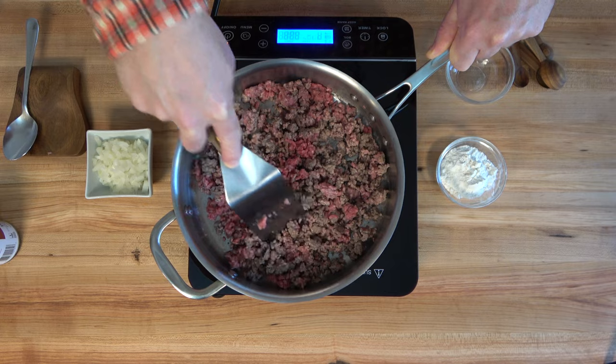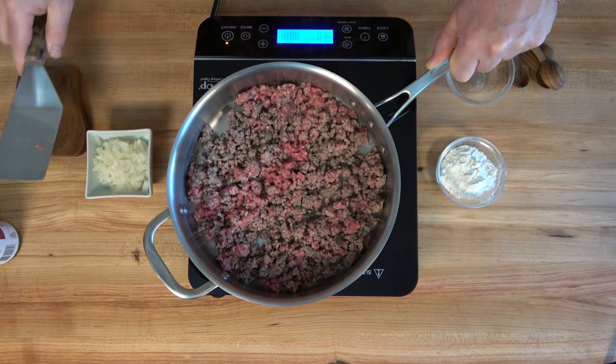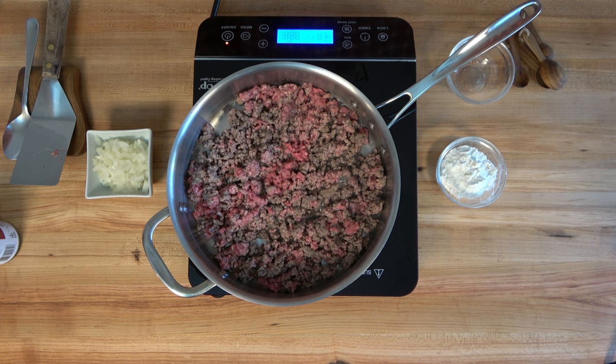If you have not tried this hamburger gravy recipe, you're definitely going to have to try it. Guarantee you're going to love it and you're going to share it with your friends. It's easy to make, it feeds a whole family, you can make a lot. It's absolutely hearty and delicious. You can make a bunch and save it for the rest of the week. It's just really easy to make and tasty.